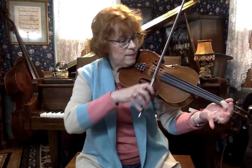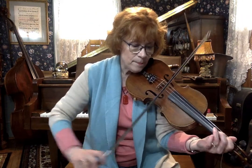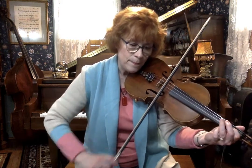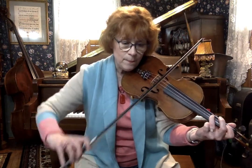Here it is — starts with a B. Remember we finger a B with one finger on the A string.